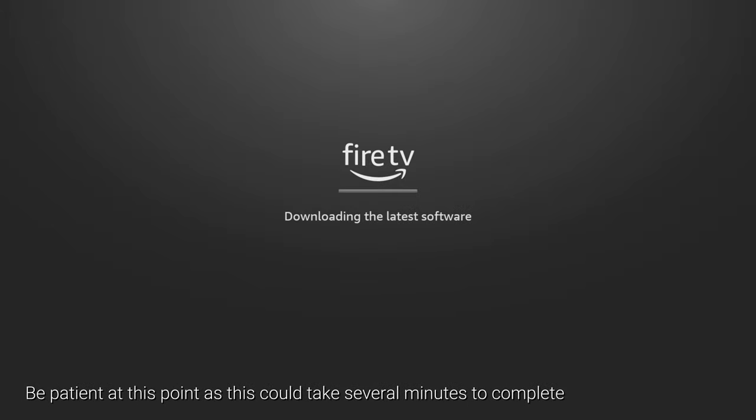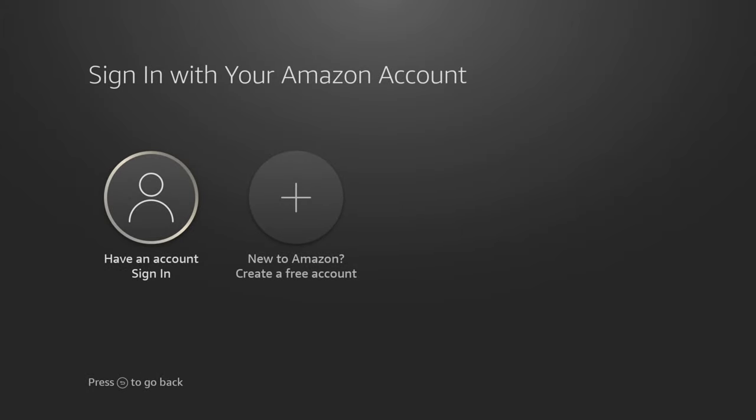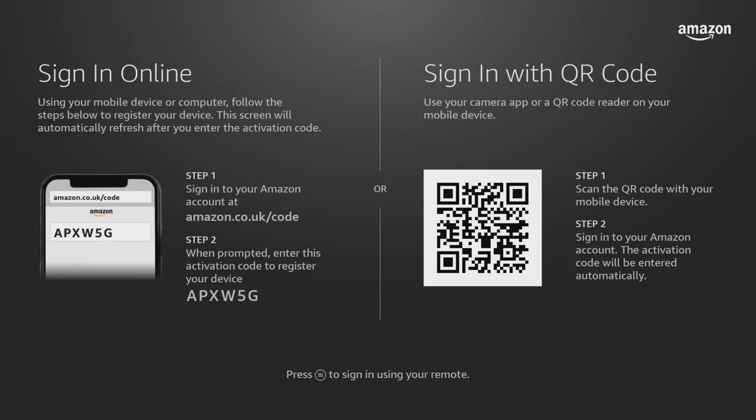Next, sign in with your Amazon account. This can be done by scanning the QR code or opening a web browser on your phone, tablet or computer and going to amazon.co.uk/code. You will then need to enter this code into the web browser and click continue to register the Fire Stick to your Amazon account.